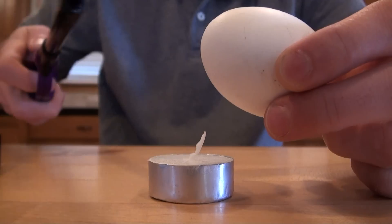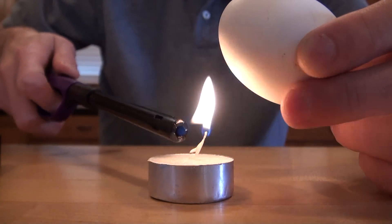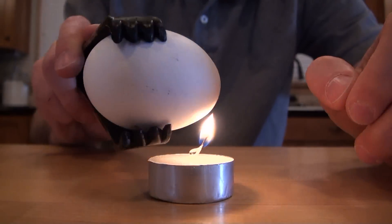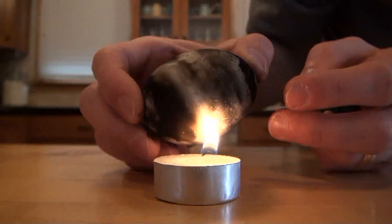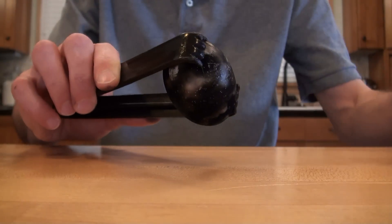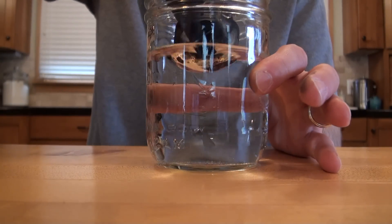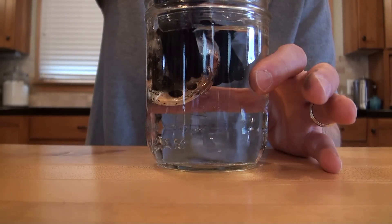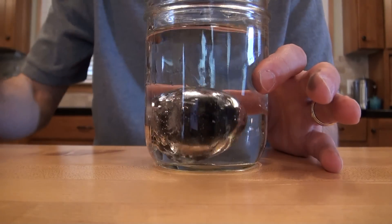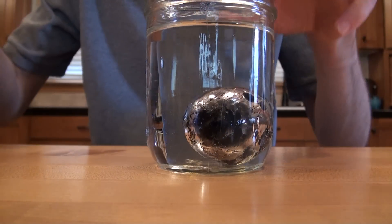For the silver egg, we're going to light a candle, then take the tongs and completely burn the outside of the egg. After the outside of the egg has been burned, take a jar of water and drop it in. Now you've got your silver egg.